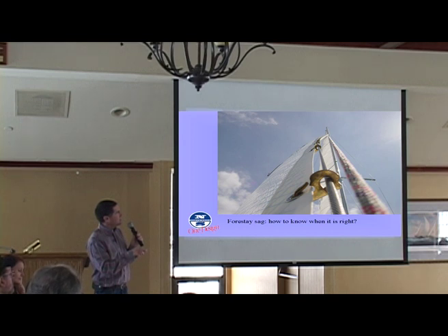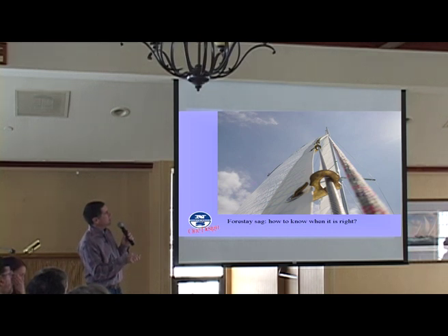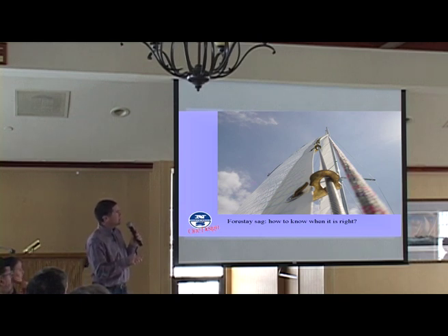Now it's not real obvious from this, but the sag is really going this way — it's not going directly to leeward, which would be more this way, and it's not going directly back, which would be kind of that way. It's sagging to leeward. That's another subtle but important difference between the main and the genoa. When you bend the mast, you're pretty much doing it in column with the centerline of the boat. With the genoa, when the forestay sags, it's really going kind of to leeward and back — it's doing a little bit of both, which is actually a little more efficient.